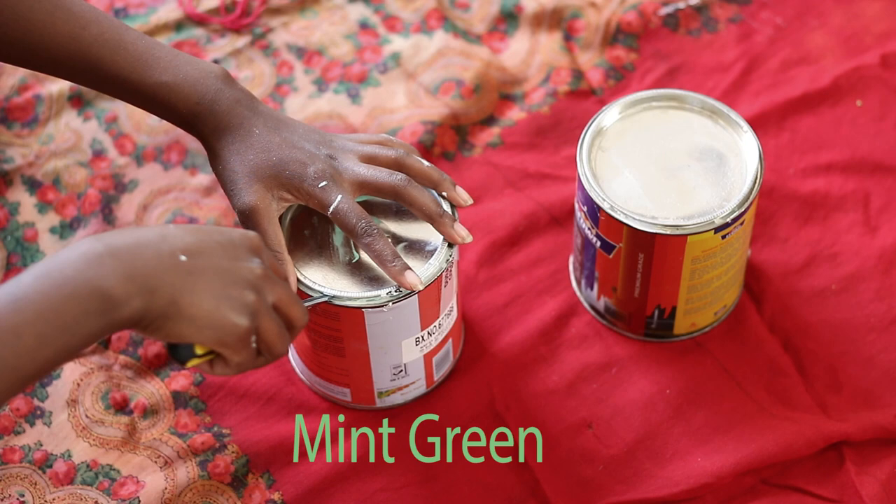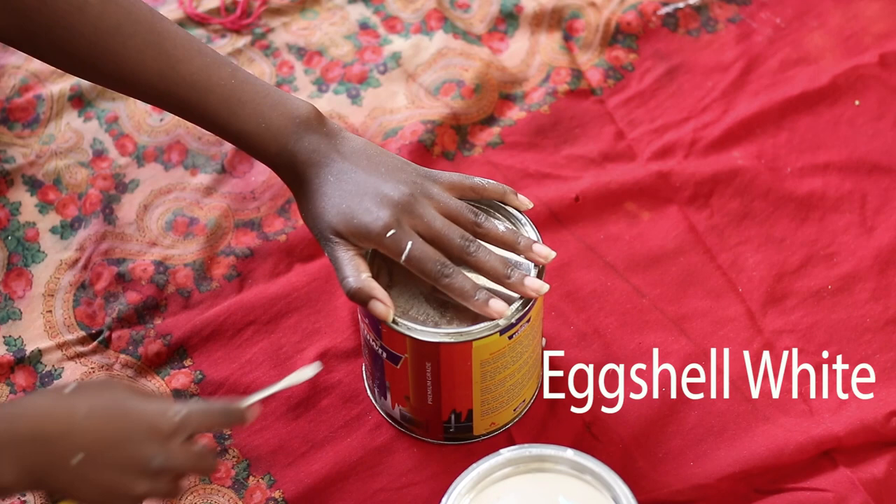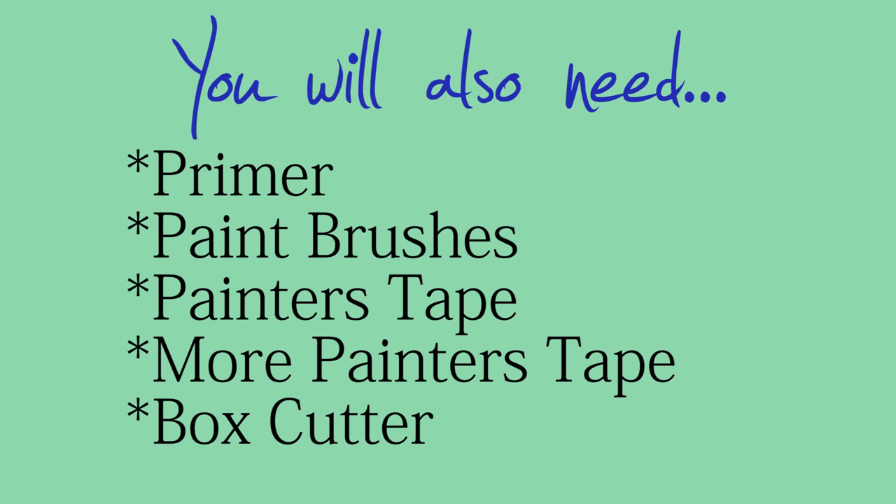So if you would like to see how I did this, be sure to watch this video to the end. The first step, of course, is to pick the colors you want to go with. I went with a mint green and an eggshell white — I just wanted a mint green, but then I decided that would help tone it down a bit. You'll need primer, a painter's brush, painter's tape — and more painter's tape. I can't emphasize just how much tape you will need. Pick this up plus a box cutter.